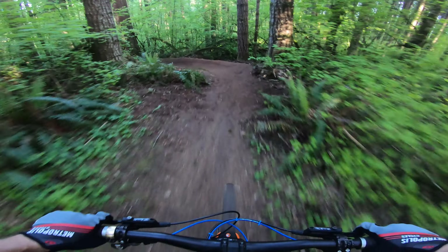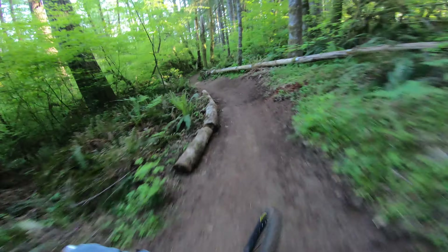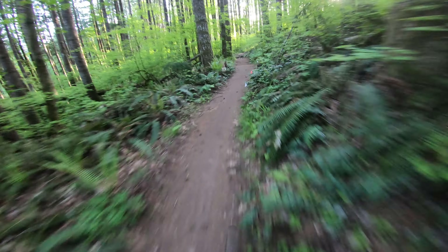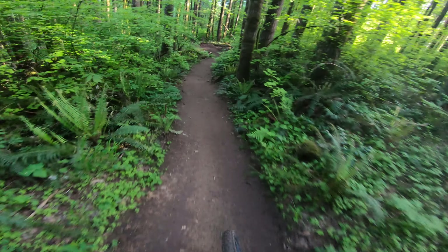Yeah, it's just so narrow through there — narrow and soft. Oh, this is getting more than you though. Nice. Up, and here's my berm — oh man, that thing sends you down. And one jump, sort of. Nice.